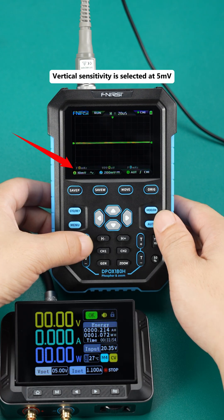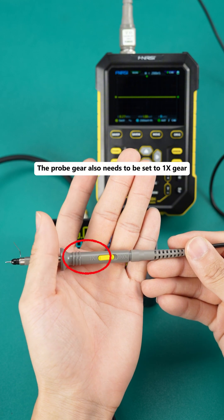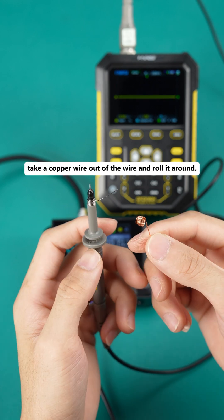Vertical sensitivity is selected at 5 millivolts. The probe gear also needs to be set to 1X gear. We chose to use this grounding spring, and if you don't have one, take a copper wire out of a wire and roll it around.